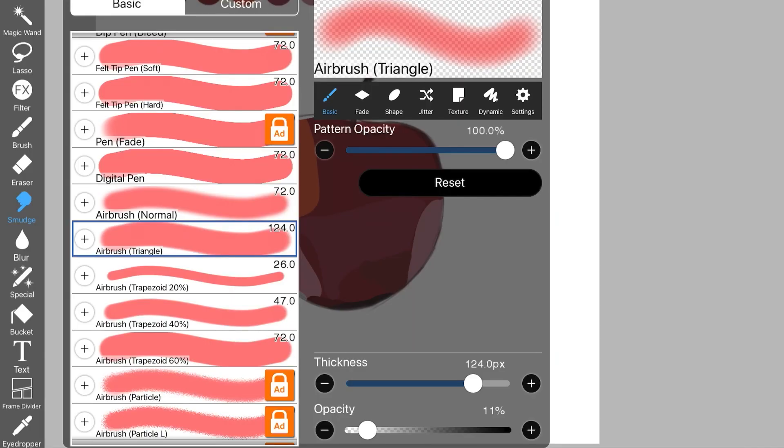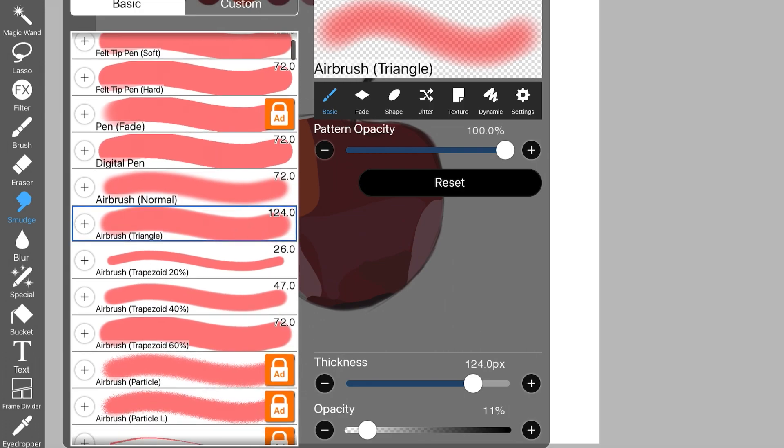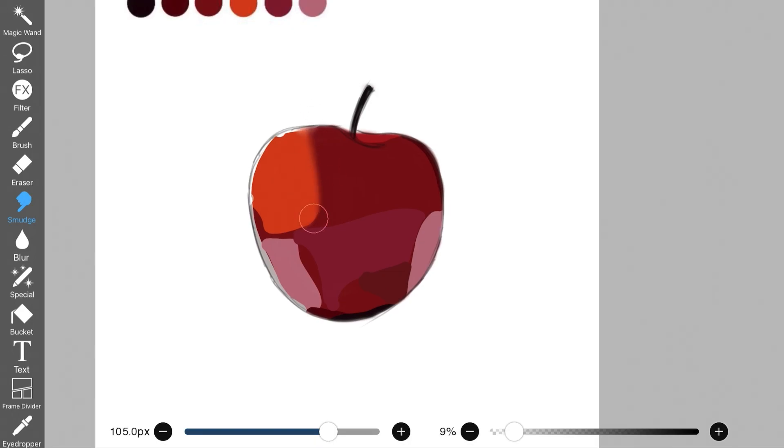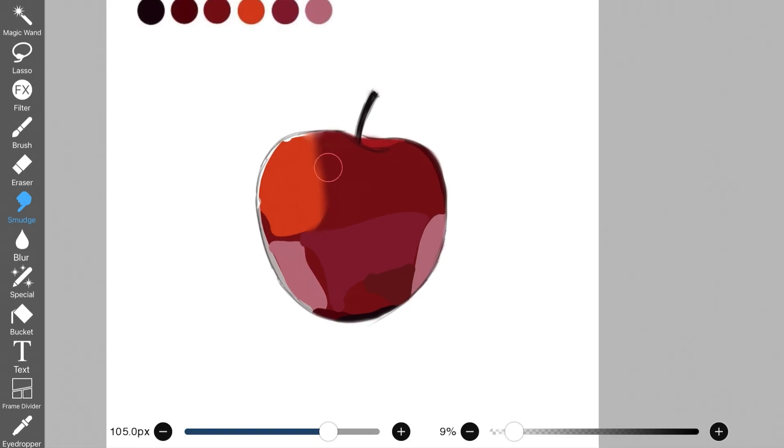Now select your smudge brush and pick up a specific brush — you can actually pick up any brush you want. Before smudging and blending, make sure that the opacity is low. You can always play around with the opacity, increasing or decreasing it depending on how effective the brush is. If you're not really able to blend the colors out well, you can increase the opacity of the brush a little bit.